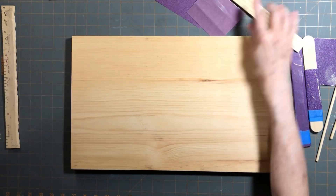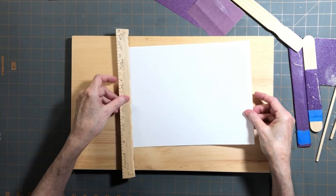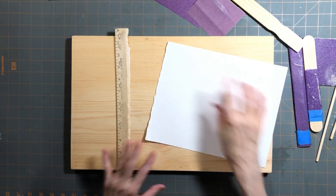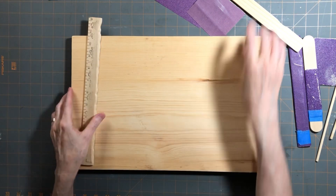I'll show you real quick how it tears - you just lay it on your piece of paper and you get a nice ragged tear. All right, so that's what we're going to be going for.